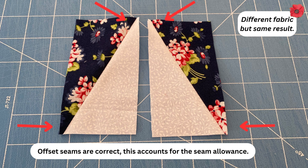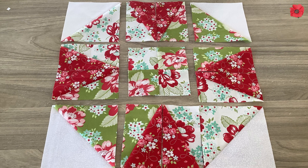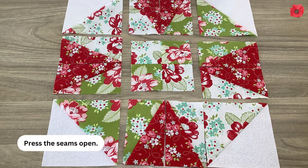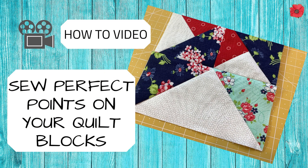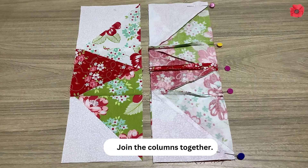Offset seams are correct — this accounts for the seam allowance. For the block layout, lay all your pieces out and begin by joining the HRTs together. Press the seams open. Pin in columns. You can right-click the link above to open my video on how to sew perfect points on your quilt blocks. Press the seams towards the half square triangle units, then join the columns together.